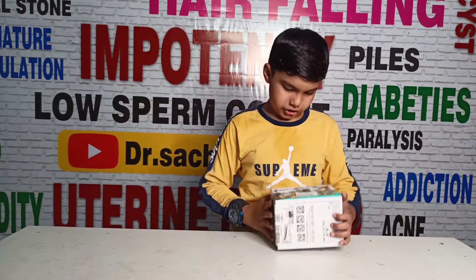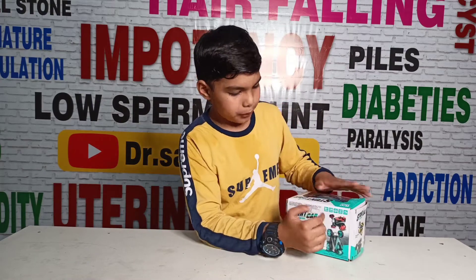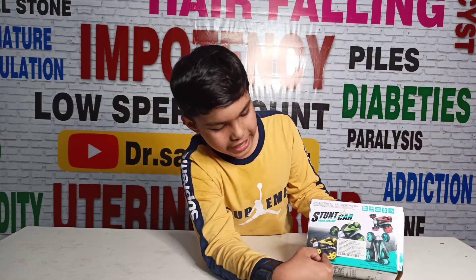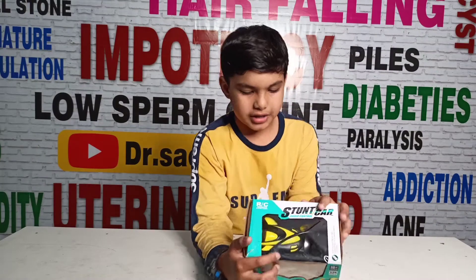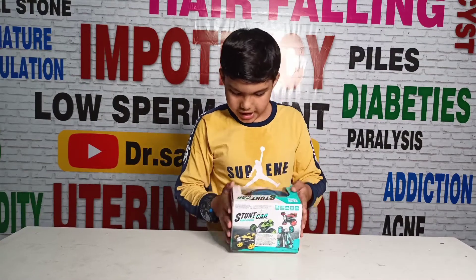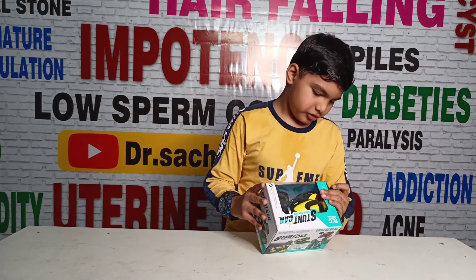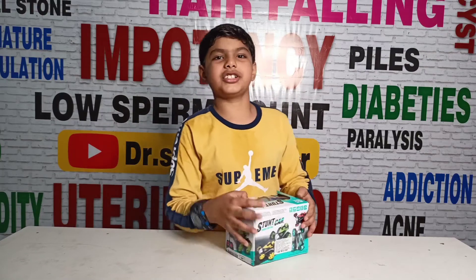So friends, this is my Amazon store. This is available in red, blue, green, and yellow. So friends, I have taken this in yellow color. This is our remote control stunt car. So let's do this unboxing.